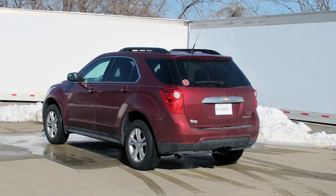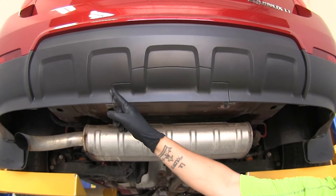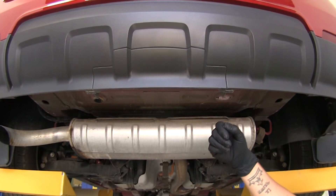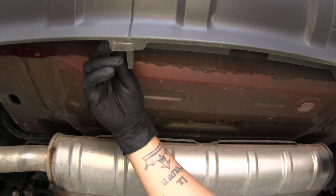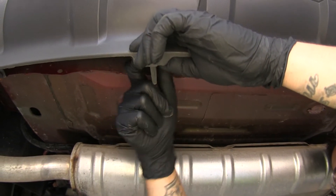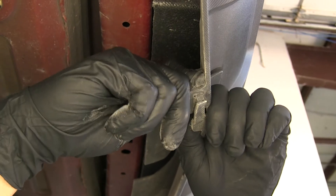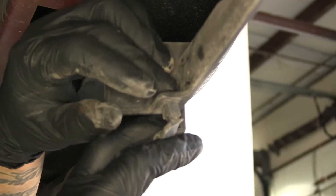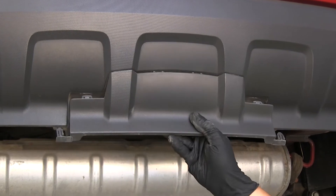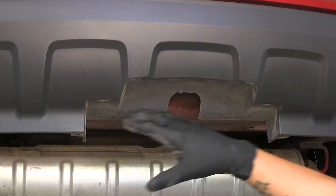Now that we've seen what our hitch looks like and gone over some of the features, let's show you how to get it installed. To begin, we're going to come to the back of our Equinox. If we look at the bottom of the bumper we're going to have a cut out we'll have to remove so that our hitch will have room to fit in. Underneath, there are little tabs holding it in place — you can squeeze them to release it and pull it down. If you have trouble by hand, grab a pair of pliers, squeeze the outside, and pull down on the panel until it comes out, then release the plastic clips. This panel is not going to be reinstalled once we have our hitch in place.